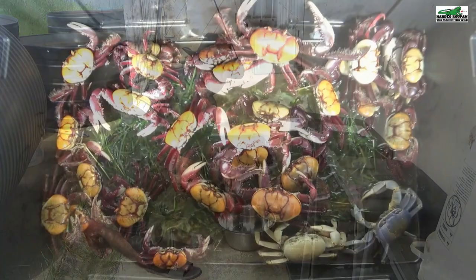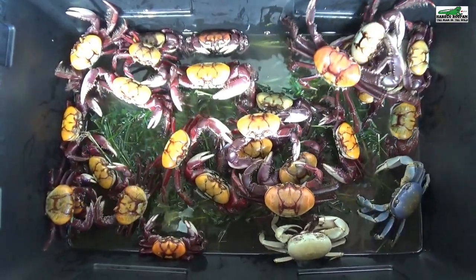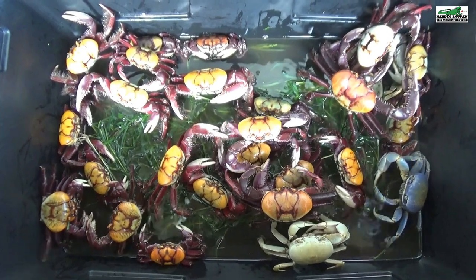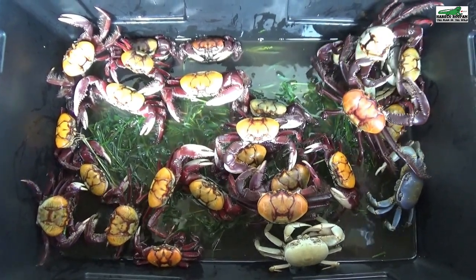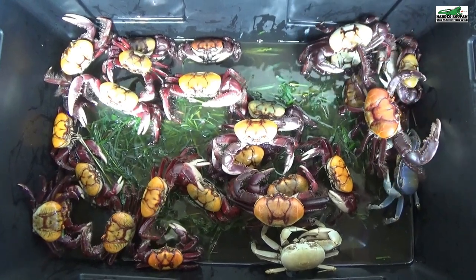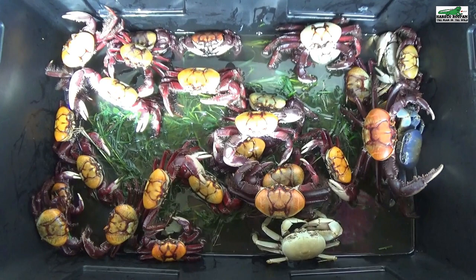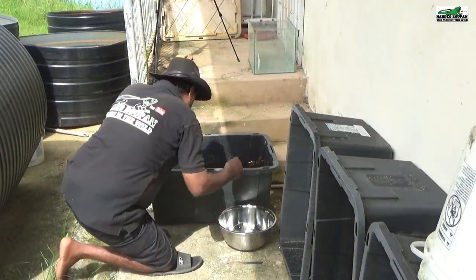Last night my friend Mr. Neil Sucram from the YouTube channel Southwest Adventures invited me to catch some crabs with him in Ikakas. This is my portion of the catch. If you would like to experience what it is like to catch crabs in the mangrove, check out my YouTube video Ikakas Crab Run. I will leave a link in the description.